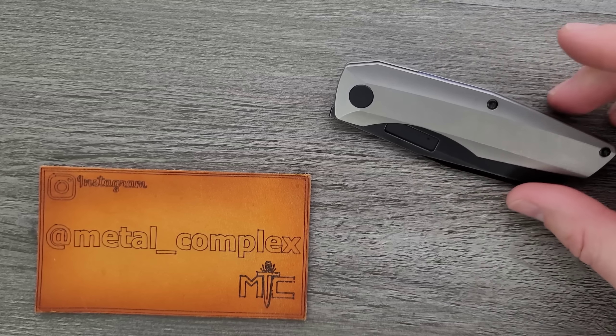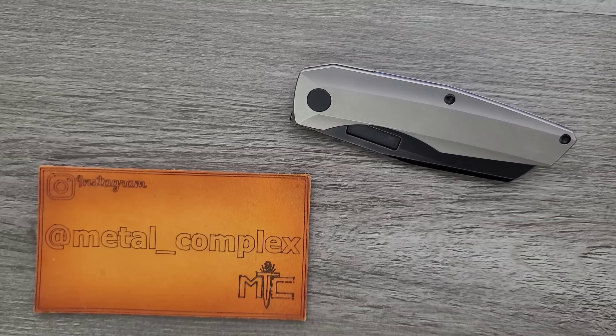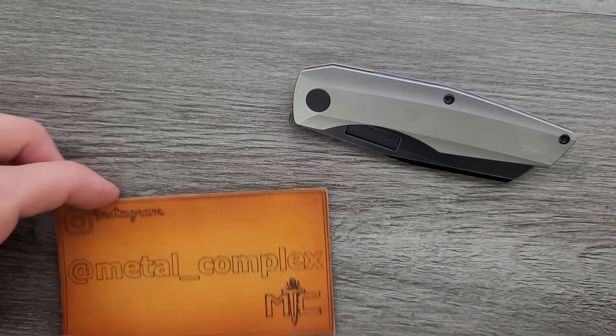Thank you so much to Chris for sending this in for review, and thanks to my generous patrons who are supporting me. There's a link for Patreon right down below. Please make sure to follow me on Instagram at Metal underscore Complex.